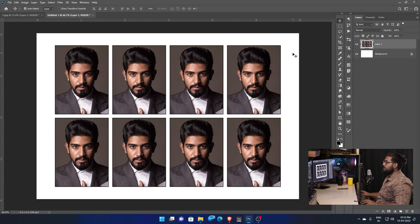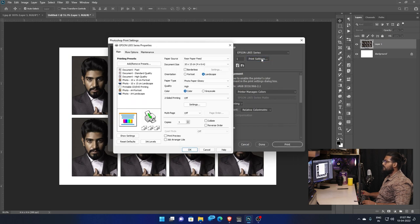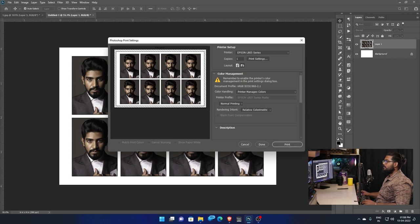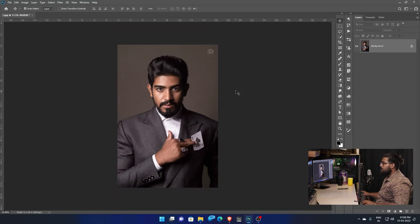The passport has 8 copies. Click Ctrl+P to print. Click Ctrl+P for Print, select the Printer. Click L805, set Quality to High, click 6x4, click Paper, then click Print.